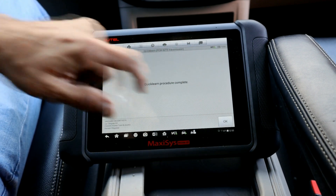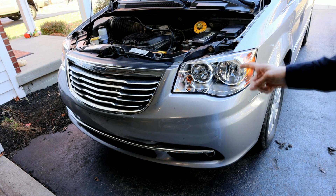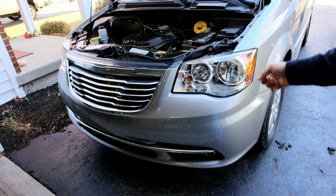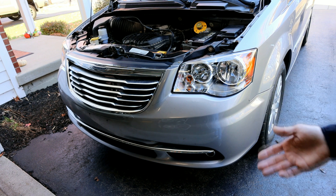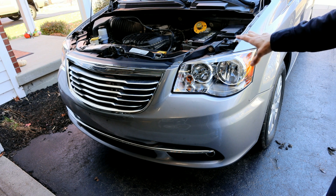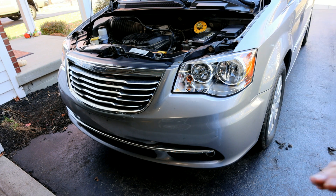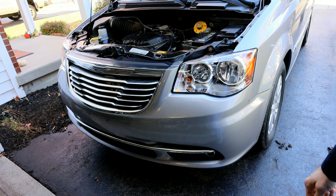It says Quick Learn procedure complete, and that's all you've got to do. Hit OK and we're done with the process. After you complete the Quick Learn, the last thing you need to do is drive the vehicle around normally. After about 10 or 12 drive cycles, it will learn the shift patterns. Just make sure you're not using the manual shifting and not holding the throttle wide open — just drive it normally and it will pick up the shift patterns.